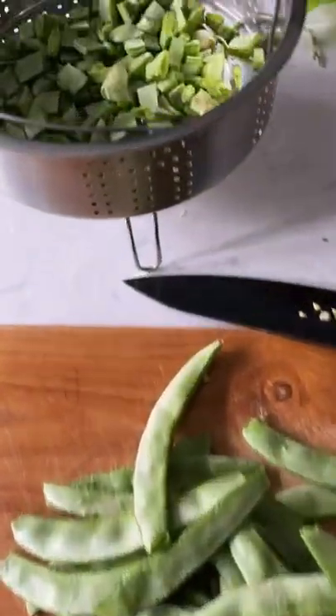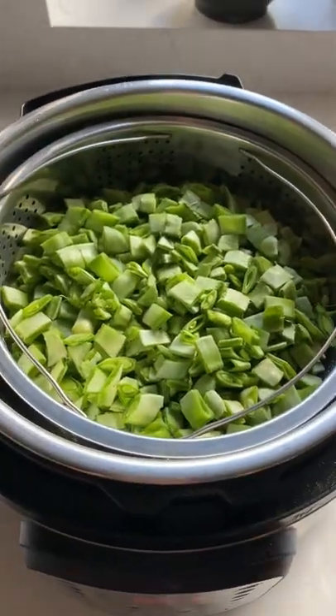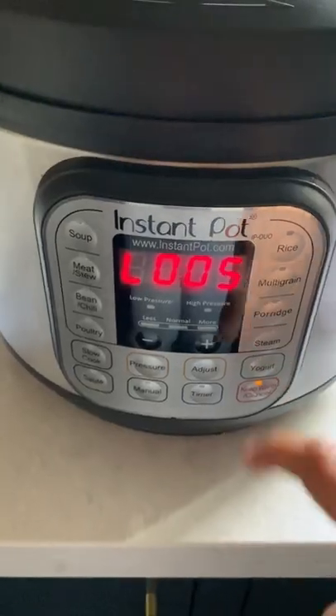Chop the broad beans into small pieces and place them in a steamer basket. Now add some water, place the trivet and the steamer basket with the broad beans, and steam for 2 minutes at high pressure in manual mode. Release all the pressure after 5 minutes.